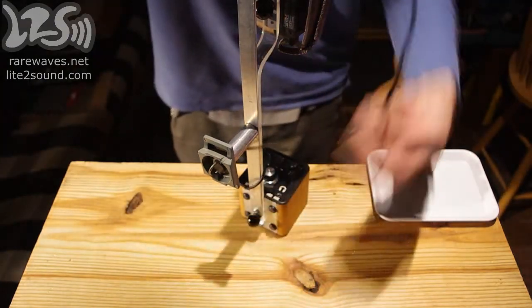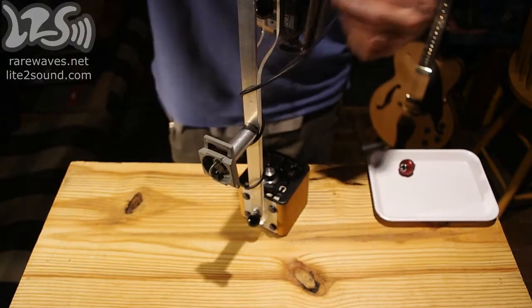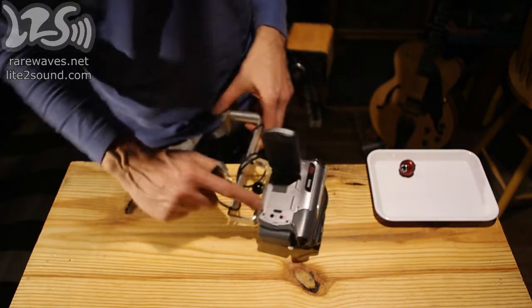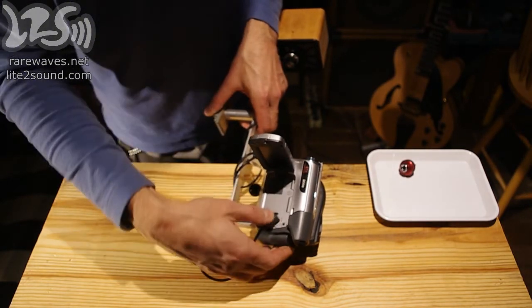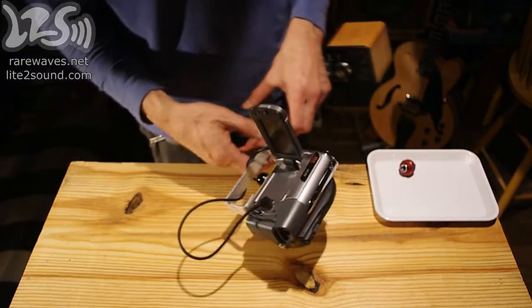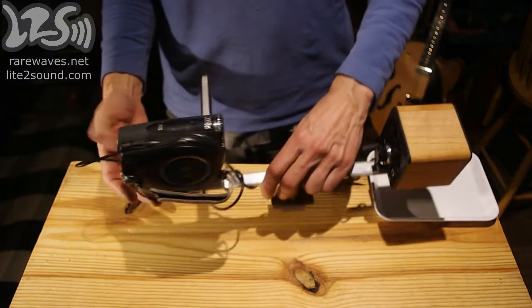I'm using a standard aux cable to patch the record output to the stereo mic input on the camcorder, just wrapping the cable around the bar a little bit to keep it from getting in the way. This camcorder has a jack labeled MIC — that's where it normally connects to a stereo microphone, but in this case we're going to connect the photodiode amplifier there instead.